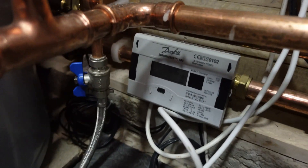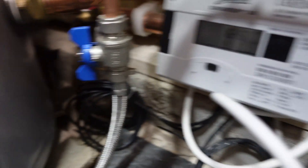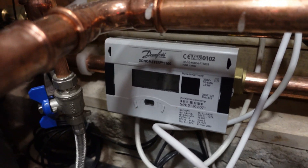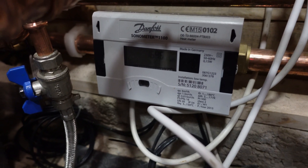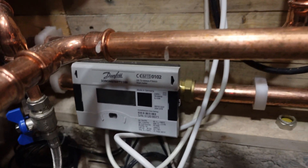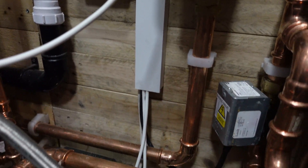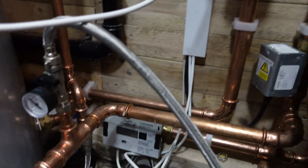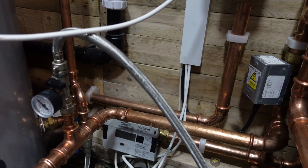We've got a heat meter down here with a flow and return sensor linked into it. The heat meter is also linked into the open energy monitoring system from openenergymonitor.org. Tristan and Glenn are really good at setting up a third-party system that can monitor any heat pump — it doesn't control it, it just monitors it so you can get true readings of COPs and energy input and output.